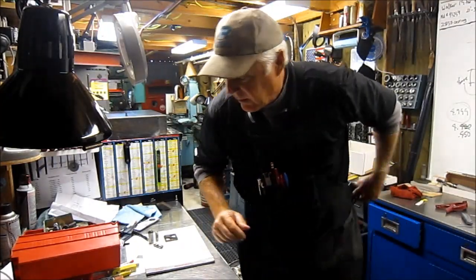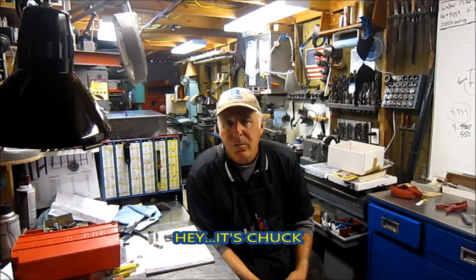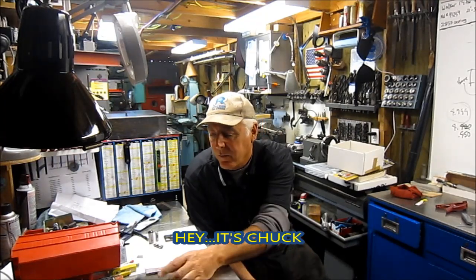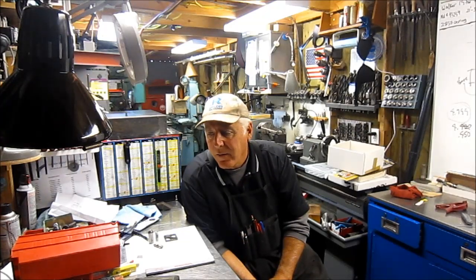Hey guys, it's Chuck. Welcome back to my channel. My name is Chuck and my channel is Outside Screwball. This is just the second part of Hangover — Hangover 2. It's been hanging on and I've got things hanging around my shop.